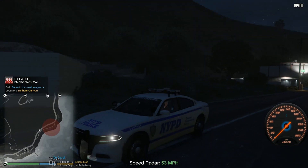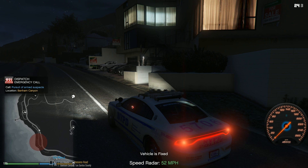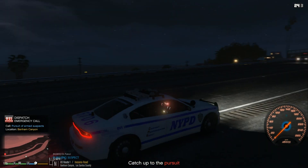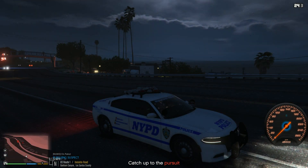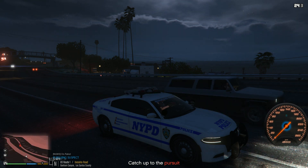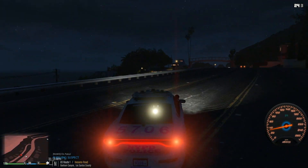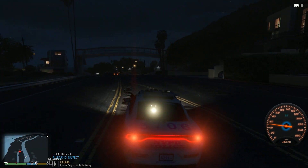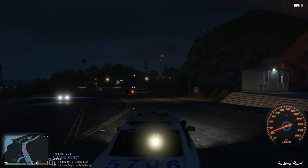Units reporting a criminal resisting arrest in Banham Canyon — gunfire reported, all units respond code 99. Alright, so we got a pursuit of an armed suspect. Looks like it's at the lower level. Dispatch, we got eyes on the target, moving to engage. The Chewmars area — that's not Chewmars, that's Banham Canyon. It looks like it ends at the freeway.